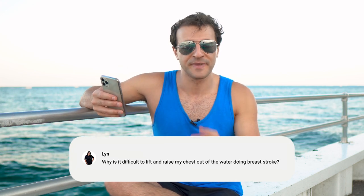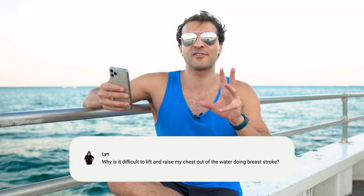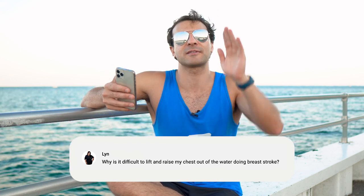Another drill you can do is two kicks with one pull. This really forces you to go underwater for those two kicks — if you're doing the two kicks on the surface of the water, that's not the proper way to do the drill. I strongly encourage you to try three kicks with one pull. Really dive yourself down, almost overdo it, just so you can get the proper timing. When you nail the timing with three kick one pull or two kick one pull, you feel like an absolute superstar.